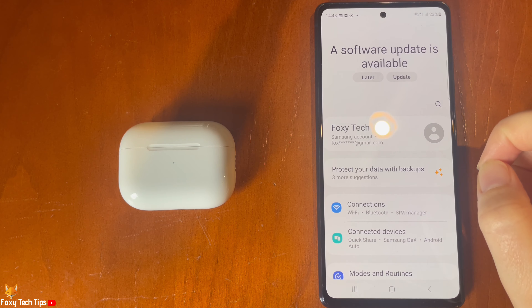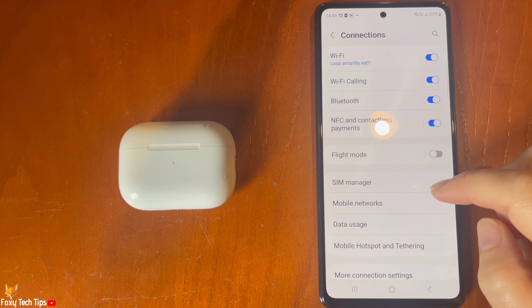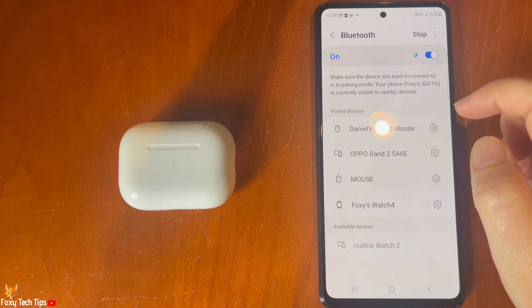The first thing you want to do is make sure that Bluetooth is switched on on your Android device. Go into the connection settings, open Bluetooth, and make sure that it is switched on.